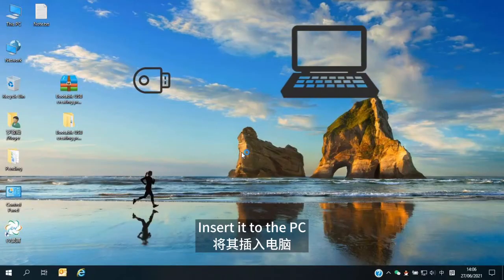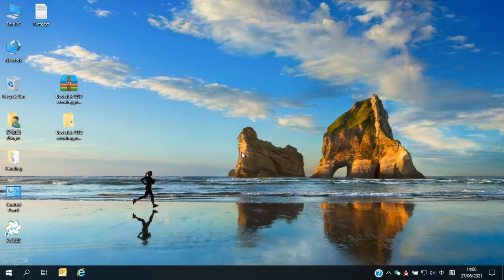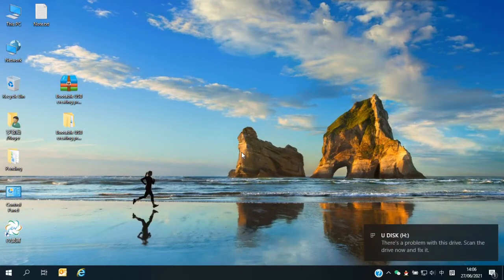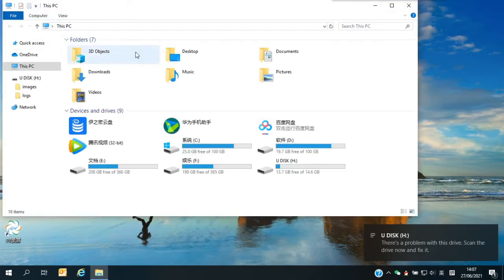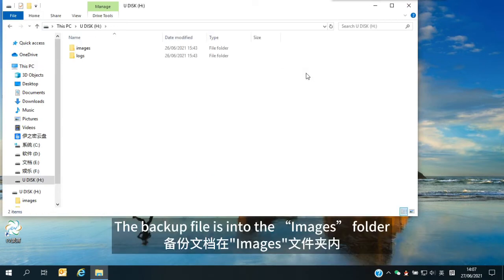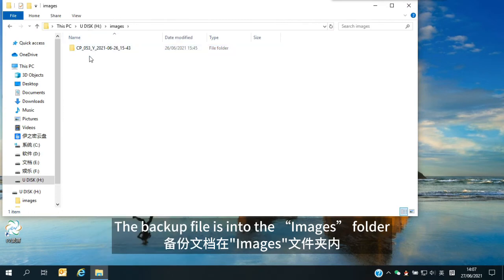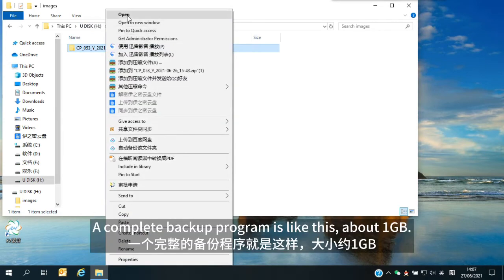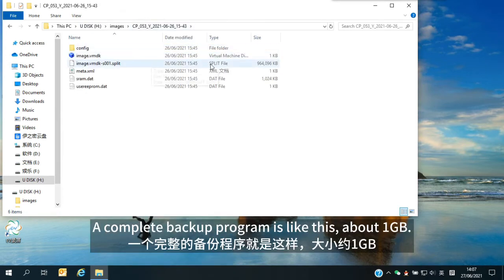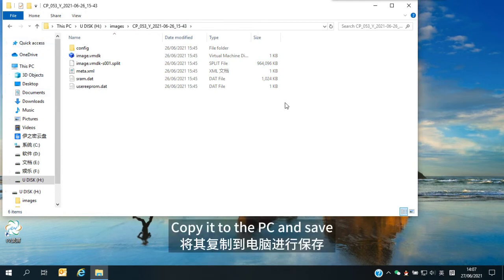Insert it to the PC. The backup file is in the Images folder. A complete backup program is about 1 GB. Copy it to the PC and save.